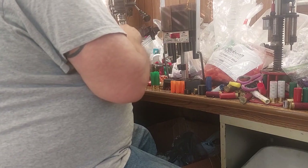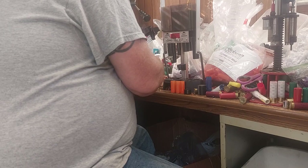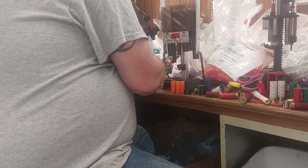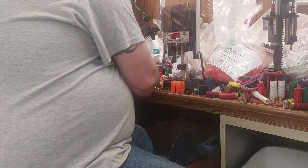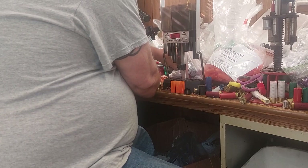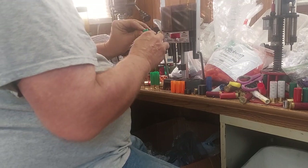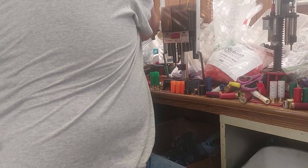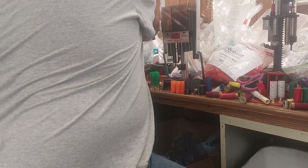I'm going to use Precision buffer this time — spherical buffer. Normally I would use Ballistic Products, but I ordered 10 pounds of this and I want to see how it's going to perform. Then I'm just going to use a cardboard overshot card, and then we're going to roll crimp it with the Reloaders Network four-pin roll crimp.